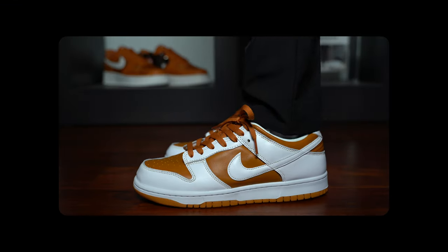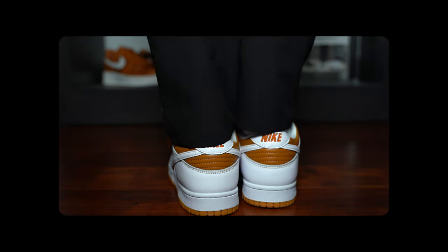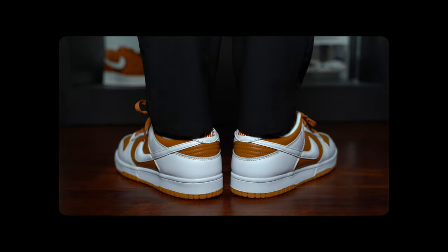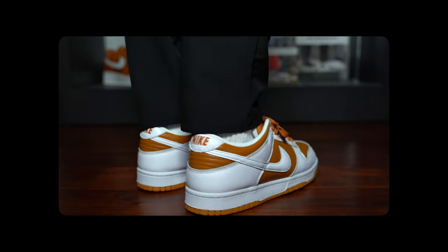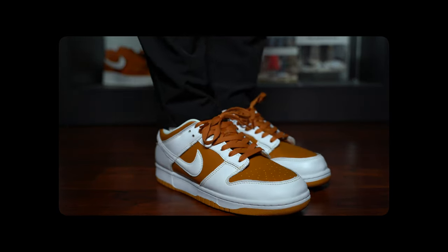Nike has brought back a rare dunk so old it predates even the first SB version of the sneaker. Originally released back in 1999 as a Japan exclusive, Nike is finally bringing back the Dunk Low Dark Curry for its 25th anniversary.